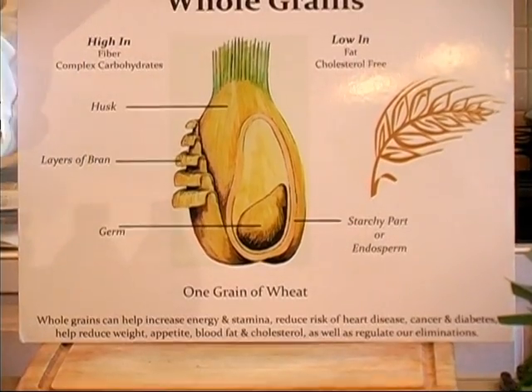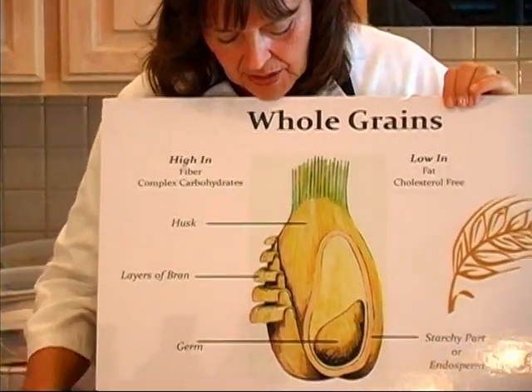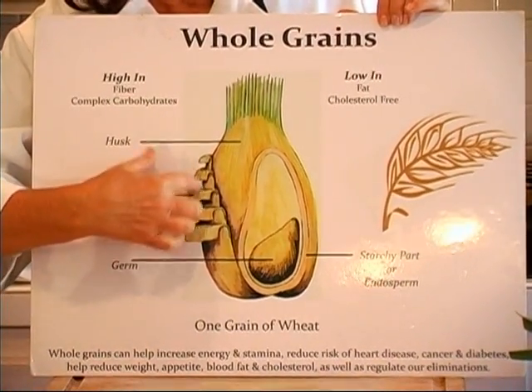Whole grains are not reconstitutable. The hard part is the hull — this is wheat, by the way — and that's not edible, so that's taken off. Underneath that is several layers of bran, or fiber.